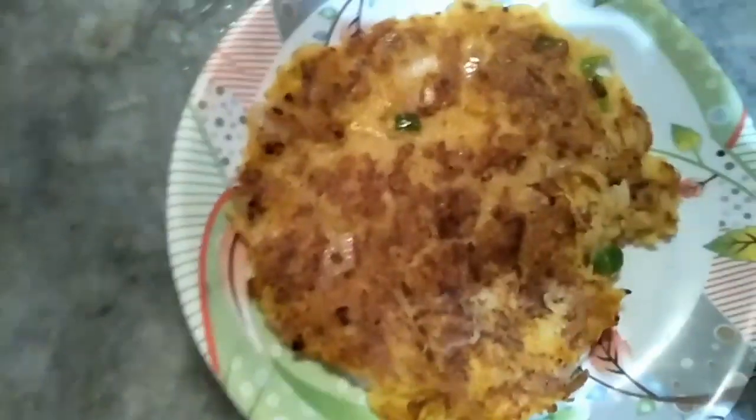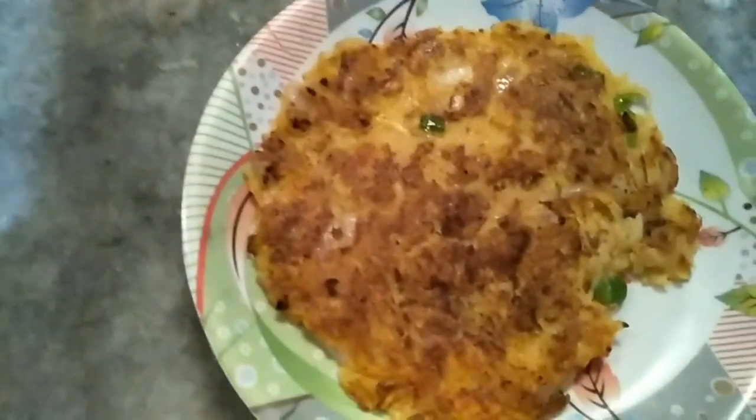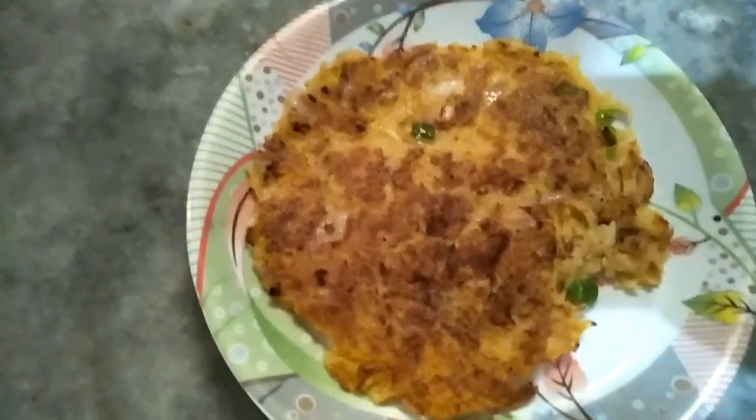Friends, this is my aloo cheela recipe. If you like my recipe, please subscribe to my channel and share it with your friends. Thank you.